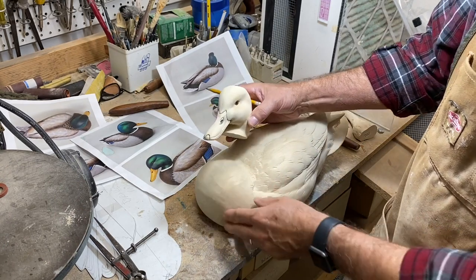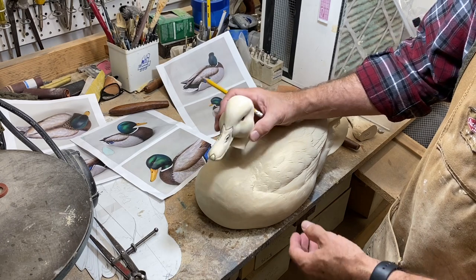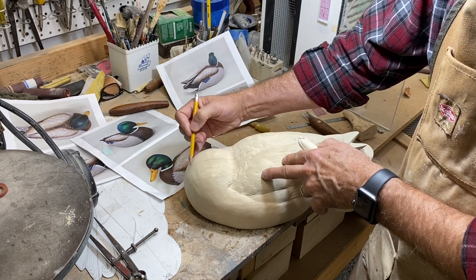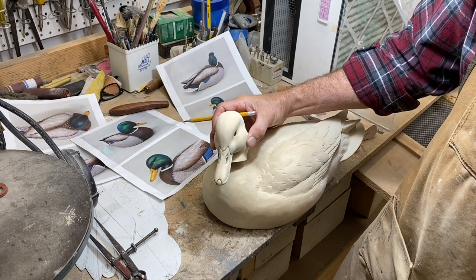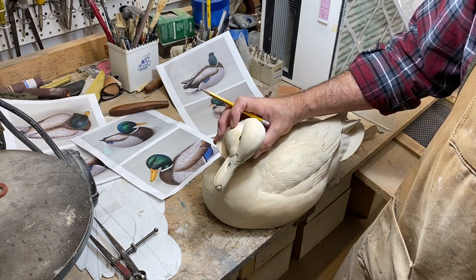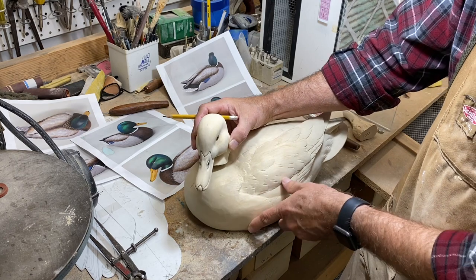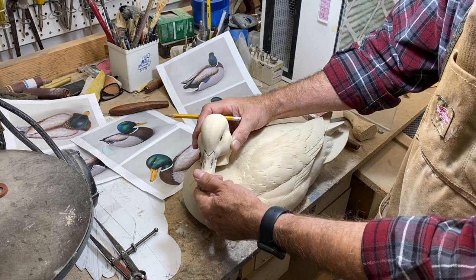There's that domed area that I talked about. I want this head to be on an angle. Let's keep in mind our center line here in this general vicinity. Now we want to keep the head level — we don't want to cock it to one side or the other too much. I want it back a little bit and I want the bill to be up a little bit.